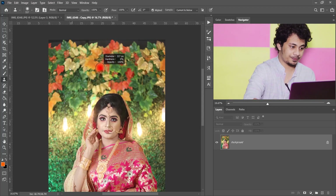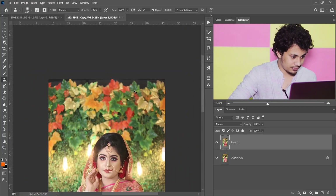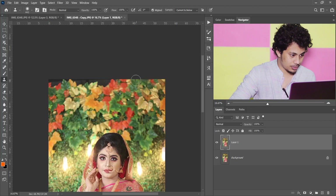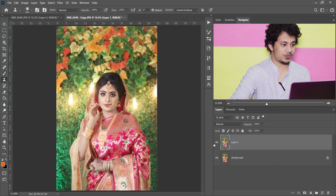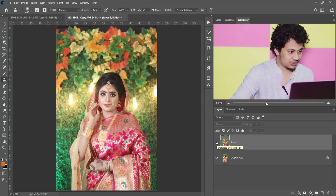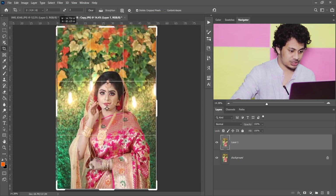First copy the layer by pressing Ctrl+Z. Now select the area — let's see how it works. This is perfect! Look at this before and after — this was the before, it looks just a blank area, and now it's fine. You can crop it a little bit, just a little, not too much. Yeah, this is perfect.